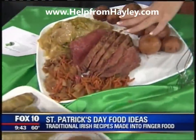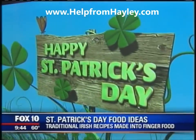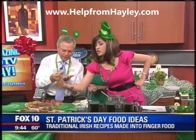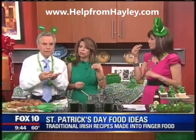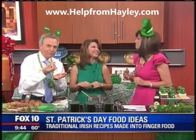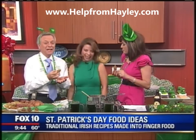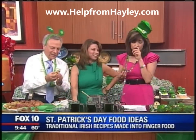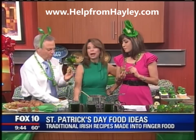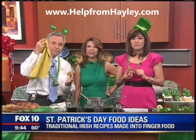That's fantastic, a lot of good stuff. I'm so glad you like it. This is how it is traditional, and you take these ingredients to make it. You're going to put all the recipes on the website so we can see them. It is on the website — all the instructions. It is also helpfromhaley.com. People are having a hard time with the spelling — it's H-A-Y-L-E-Y. Haley, great spread. Thank you so much for coming in. Happy St. Patrick's Day! Here are my green dish towels.